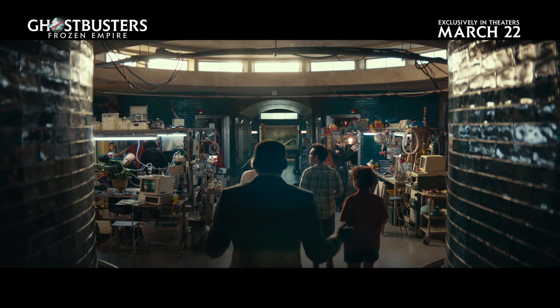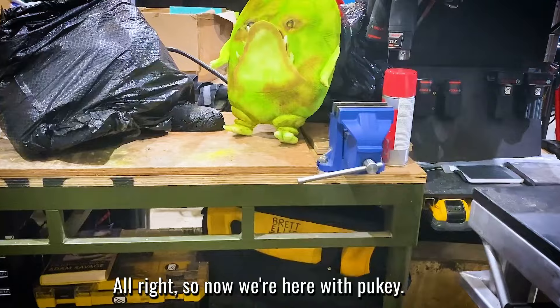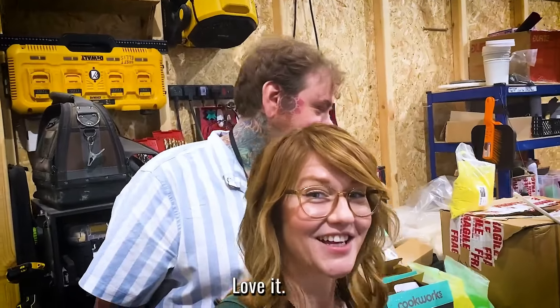Welcome to the Paranormal Research Center. He's cute. Alright, so now we're here with Pukey. This guy is so cool — absolute favorite. Cool stuff, love it.